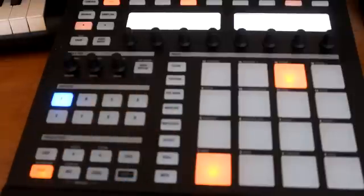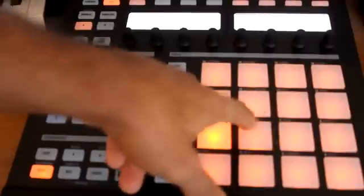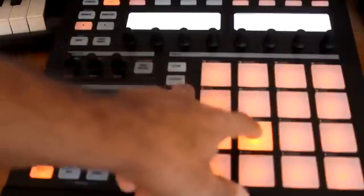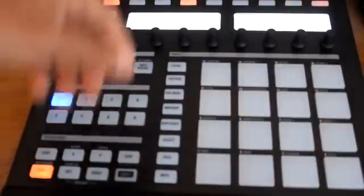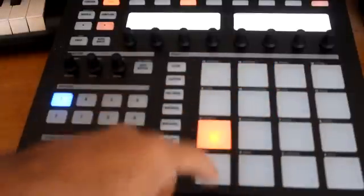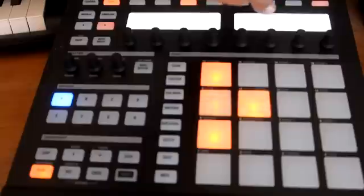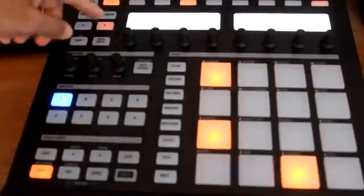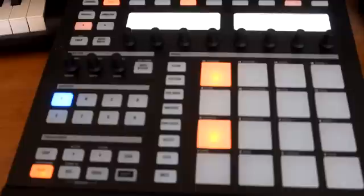All right, you got something going on. Now we're gonna put the snares in so you can get a feel of the rhythm. To do that, hit pad mode and find the snare you want to use — I'm gonna go with this one. Go back to the first bar, and like I said the snare normally is on the 5 and the 13, so we're gonna put it there and play around with it until we get a nice rhythm going.